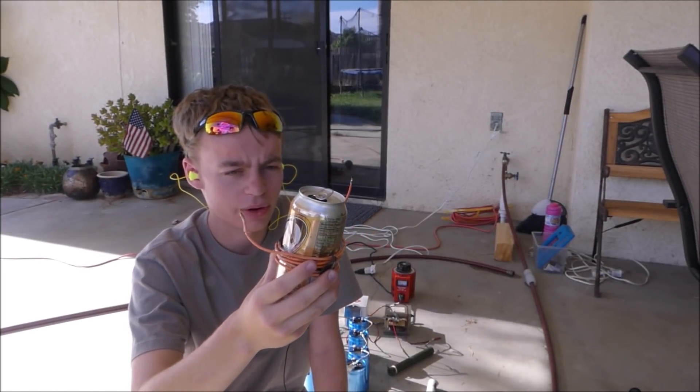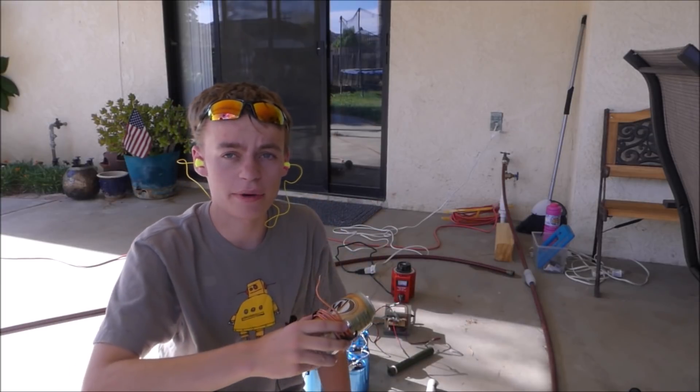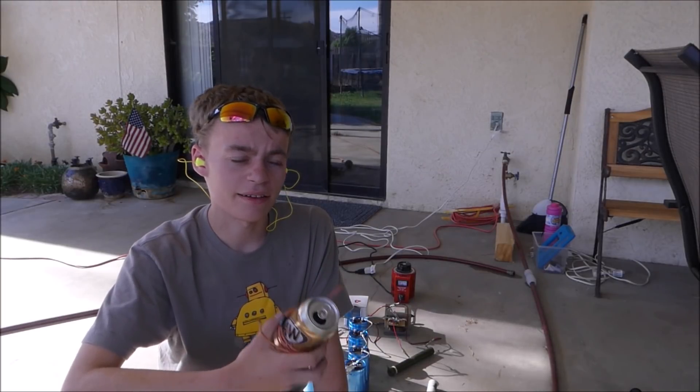I've got a few turns of wire wrapped around this soda can. This wire is going to be hooked up to my large capacitor bank in the background. This capacitor bank has 1,000 microfarads at 1,000 volts, which equals about 500 joules. That amount of power is going to flow through this coil and is hopefully going to crush the can. For comparison, a firecracker has about 30 joules, so this is 18 times more powerful than a firecracker.